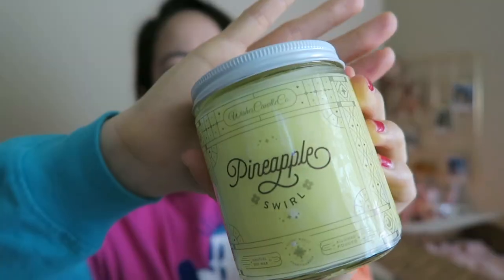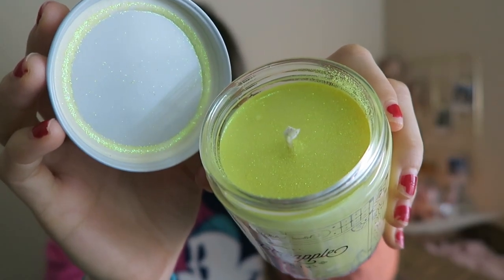This one is 'Pineapple Swirl,' which is obviously inspired by Dole Whips, which I love so much. The notes for this are literally just pineapple. Oh my gosh, my mouth is watering — this is a Dole Whip in a jar that you can't consume. I'll be lighting this all summer long and repurchasing it from now on.